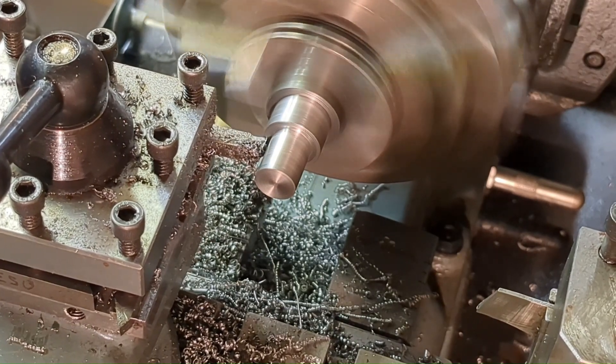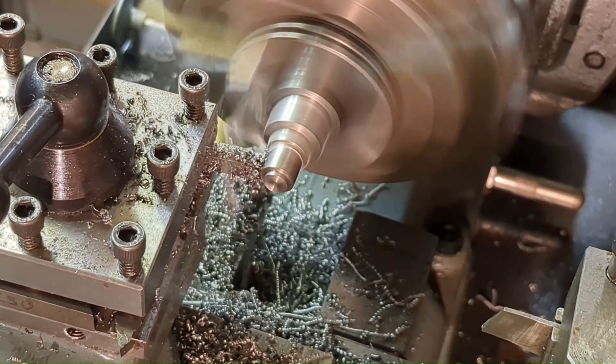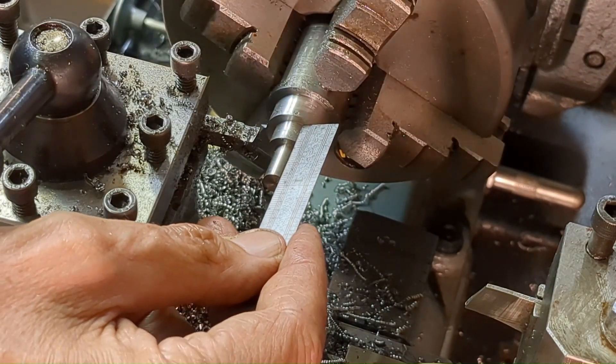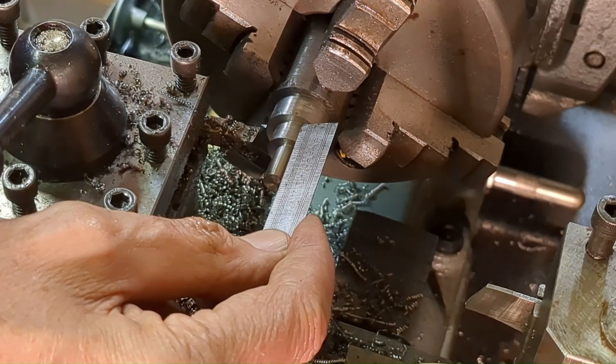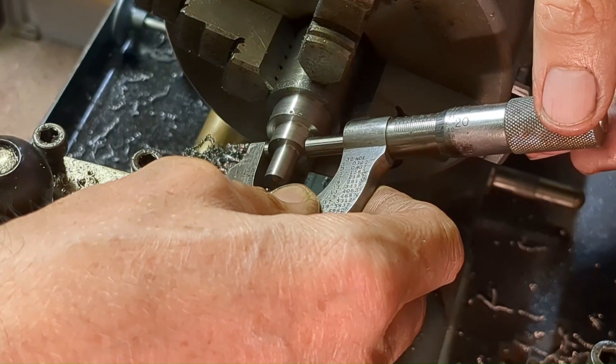I'm just using my scale to get the lengths approximately right. Later on I move to using a vernier caliper, but even that isn't accurate enough and finally I have to remove a small amount to get the fit just right by trial and error.